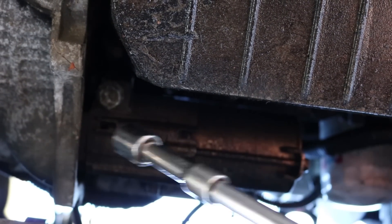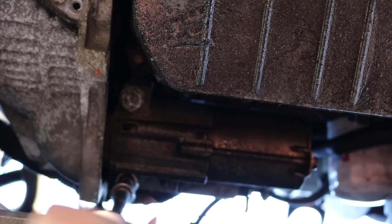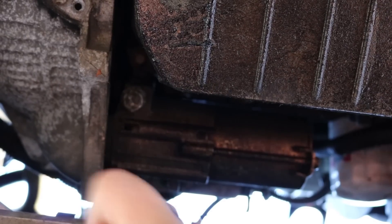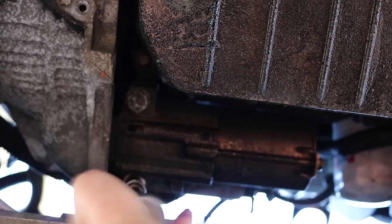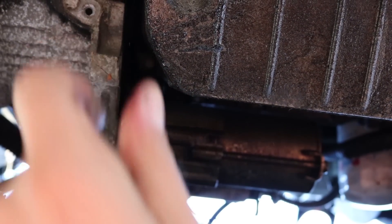The fasteners are located on the front here and in the rear right there. Loosen them up just a bit — you don't want to take them completely out because you don't want the starter abruptly falling out. We have that one loose, front one, now let's get the back one.